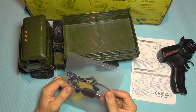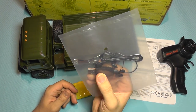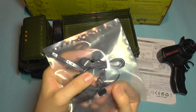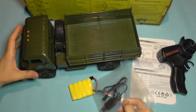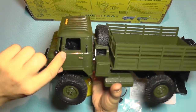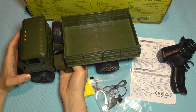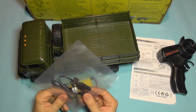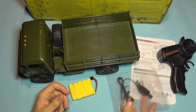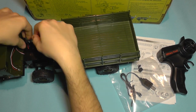In the bag you also get an extra set of lift springs and the side mirrors for the car, which are not pre-assembled since they would probably break or get lost in transport. There is a port where you plug in the mirrors, and it comes with a simple USB charger for the NiCad battery.